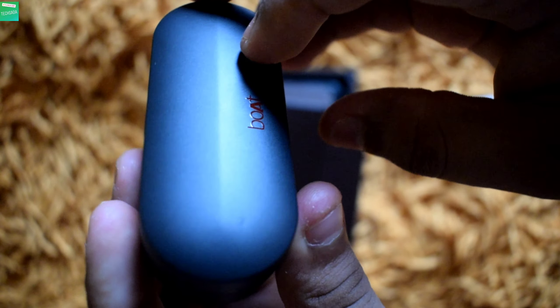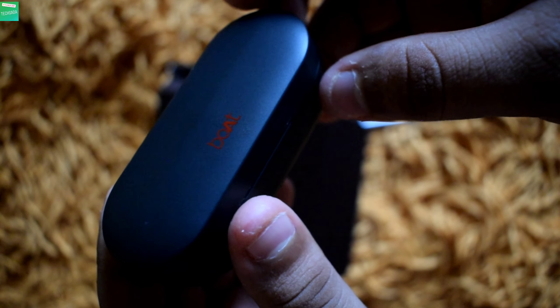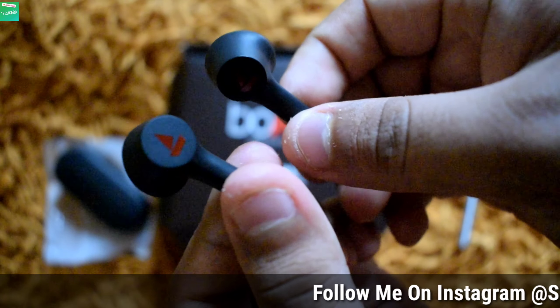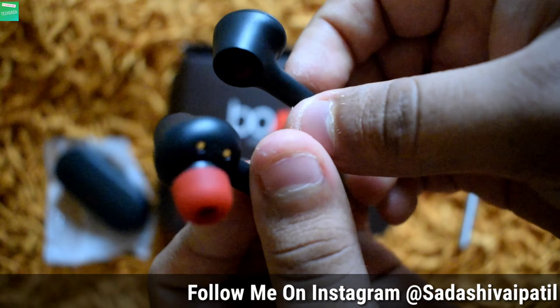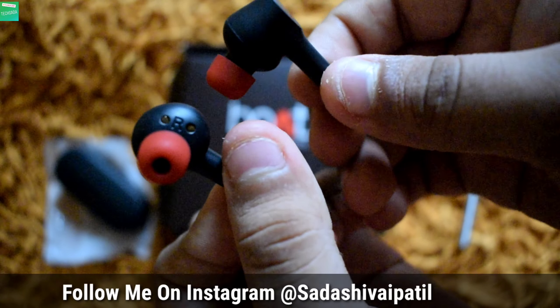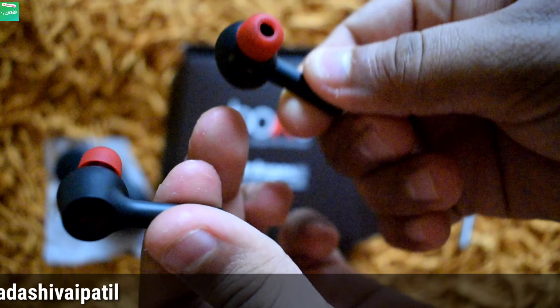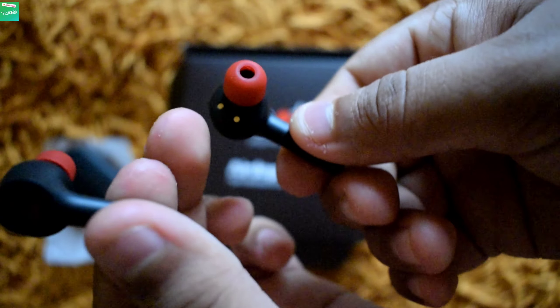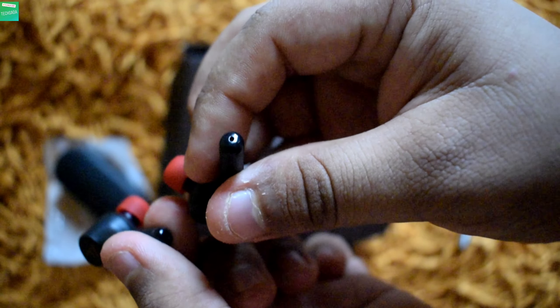If we talk about the build quality, you'll get to see a plastic build. The second box content is the Boat AirDopes earbuds. Here you can see the charging points — this is the right one and this is the left one. Here also you can see the charging point, and on the underside you'll get to see the microphone.